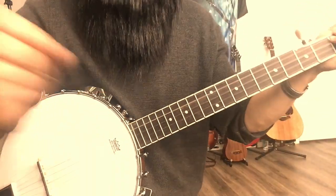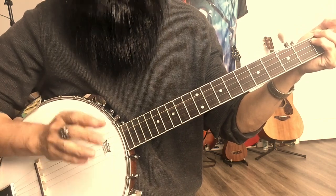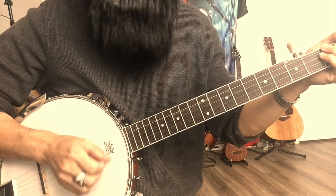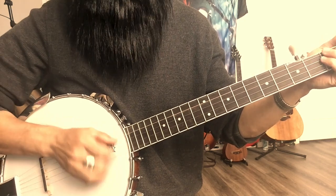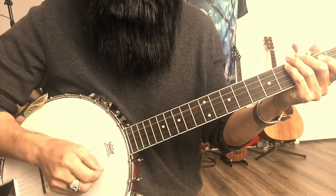It's not comfortable for me. Usually I strum guitar and I use my middle finger, but I don't know why this clawhammer thing — I just don't feel comfortable with it. So I chose my first finger instead.